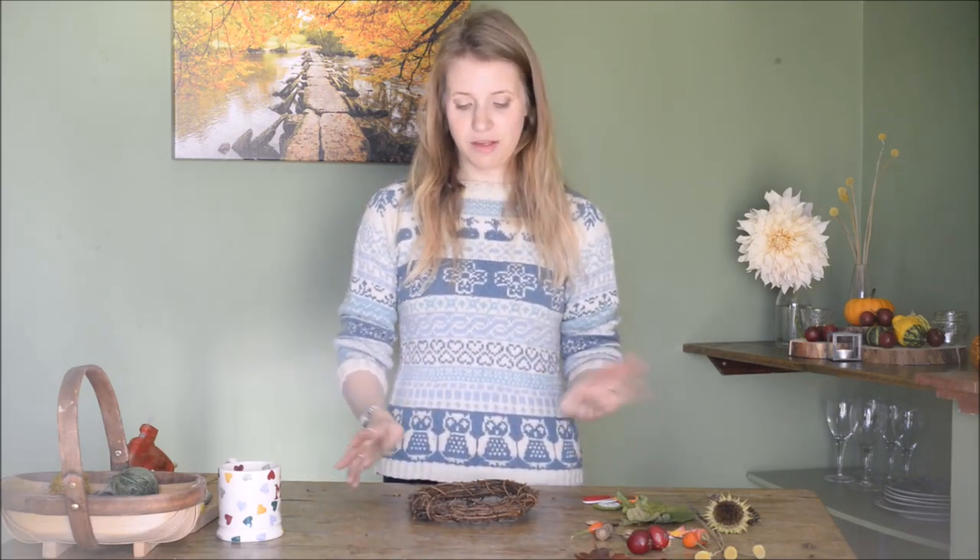I just thought I would celebrate the arrival of proper autumn with an autumn wreath. I love wreaths — I make hundreds of things every Christmas, but I've also made Easter wreaths, summer wreaths, and autumn wreaths, because it's a lovely way to welcome people into your home and set the tone for the season. If you live in a flat where you can't hang wreaths on your door, they're also really lovely as candle centrepieces — just pop your wreath on the table and stick a candle in the middle and it will look absolutely gorgeous.